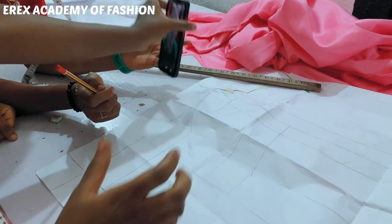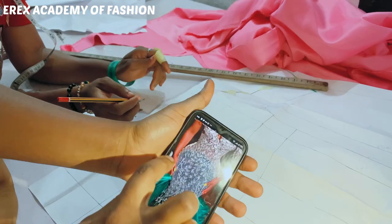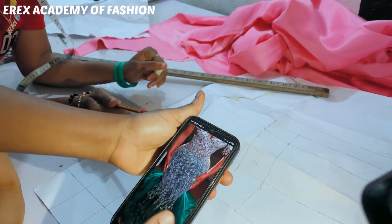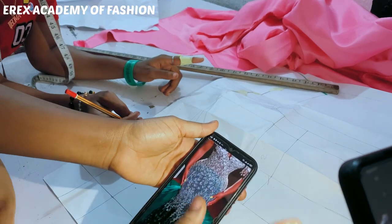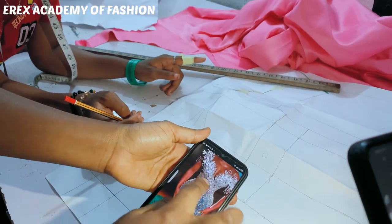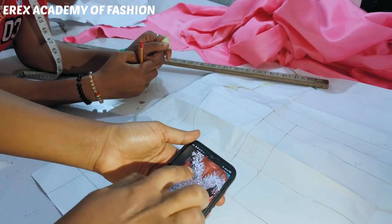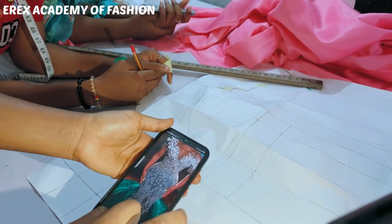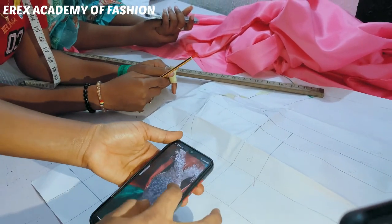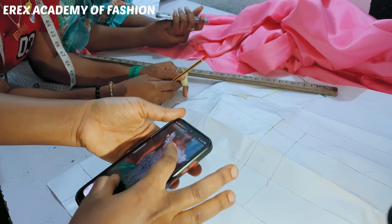I am doing alterations to create this dome-shaped waistline — this one that goes this way. This dome is made of a nude material that rhymes with her skin color. That's why you might be wondering how they did the design.